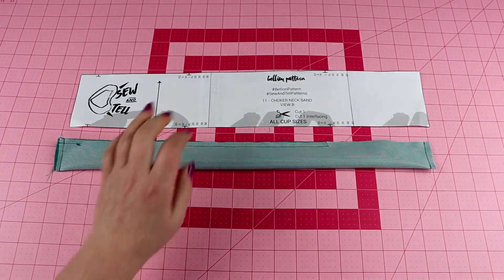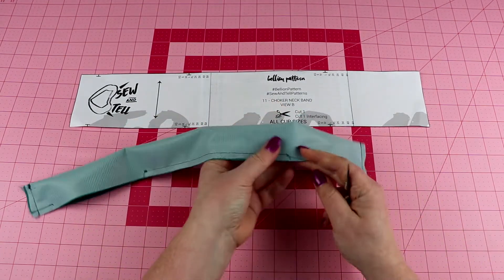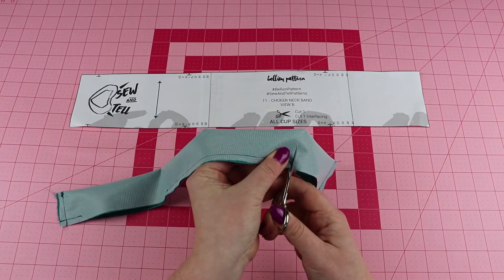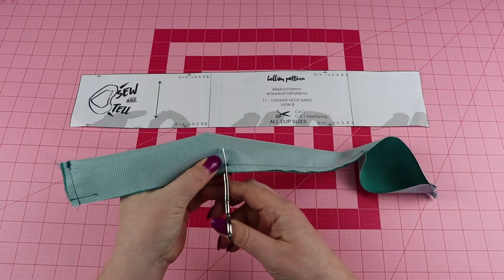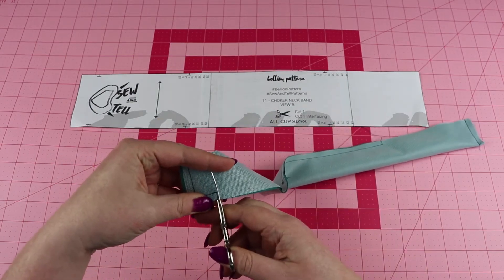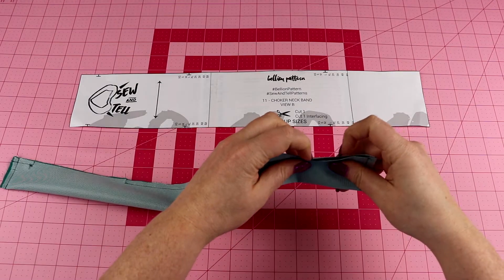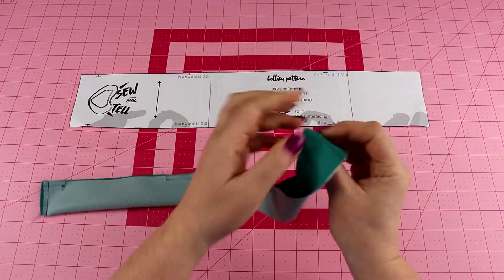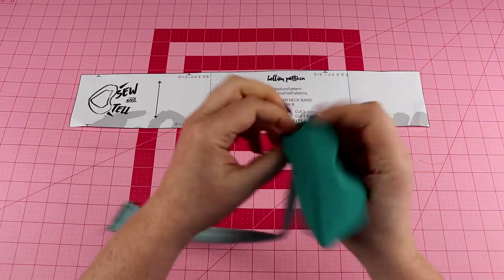Now we're going to take some scissors and clip all the way to our stitching, then flip this neckline right side out. We're going to push out our corners and then shimmy this through.